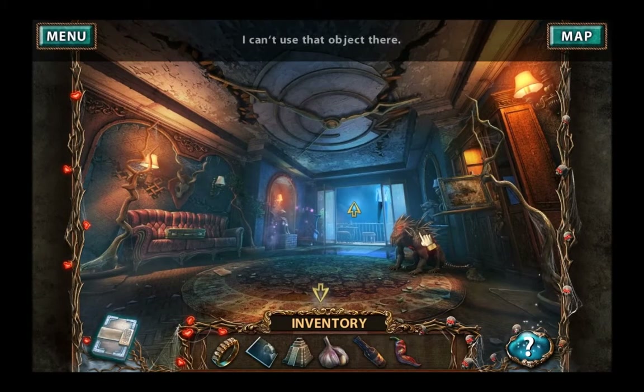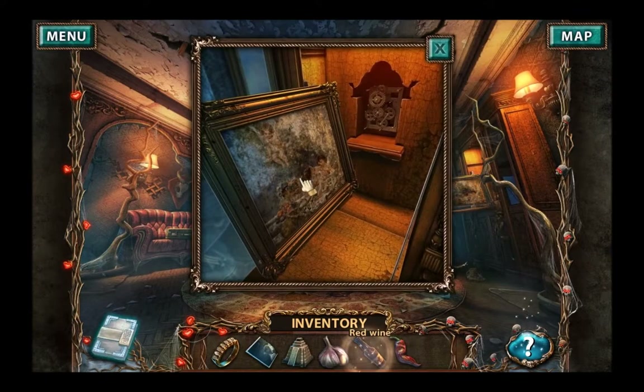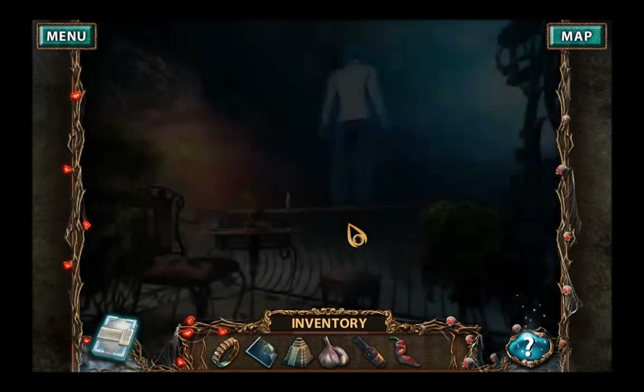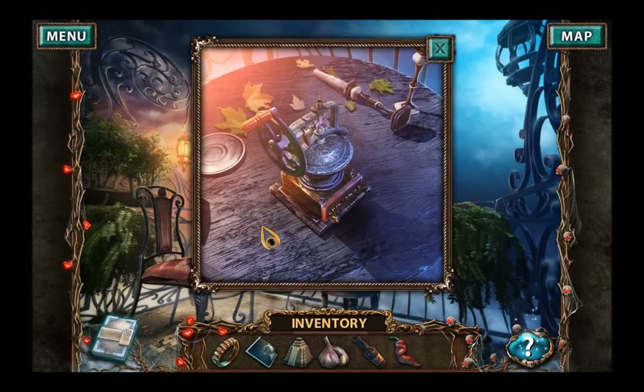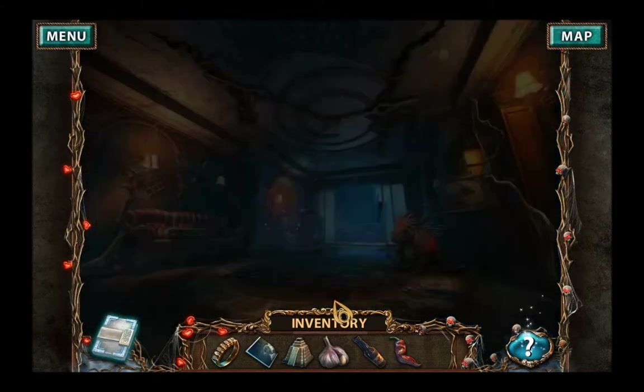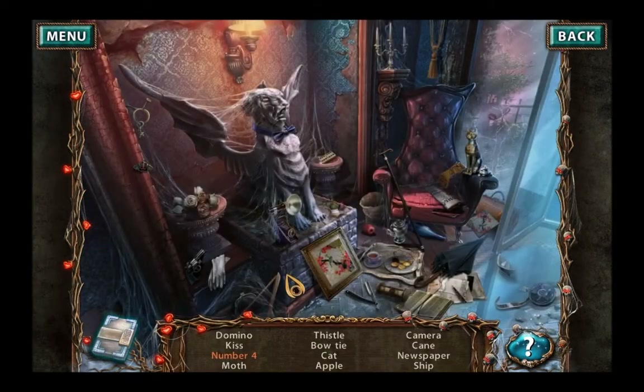Drop away? Clean the painting? Nope. Yes. Domino, I know where that is. Kiss. Number four. Go and cover that or write it. Moth. Moth. Thistle.